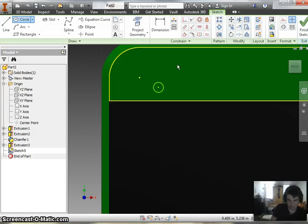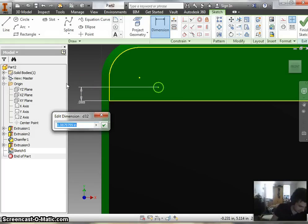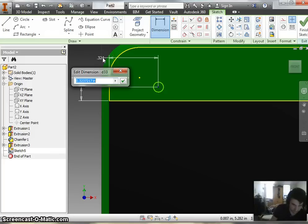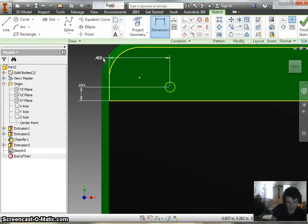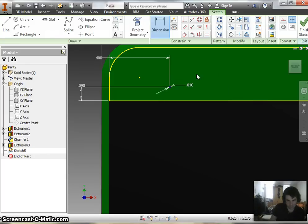I'm going to go ahead and hit D — that's going to bring up the dimension tool. Go ahead and dimension from the bottom here. I roughly guesstimated it was about 0.09. Then from this side to this side, we came to the conclusion that it was roughly 0.4. And the actual hole itself was 0.01. And there's our hole.